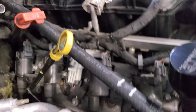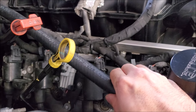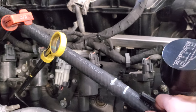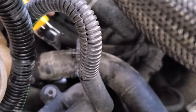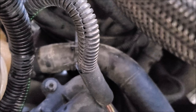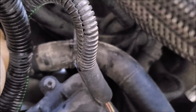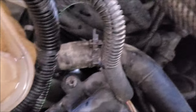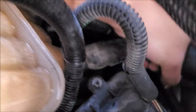Before you hook up your heater core, make sure you put in new lines because these are probably your originals. Given the age of these vehicles, it's not a bad idea to put in new hoses. Because I'm not reusing these hoses I make my life easier — I just slit them a bit. If you're reusing them you obviously cannot do this, but it makes removal significantly easier.